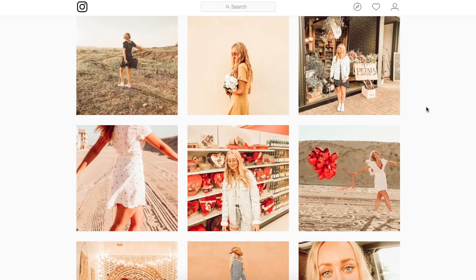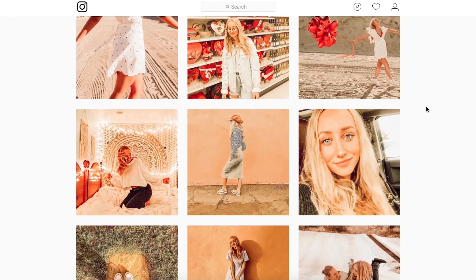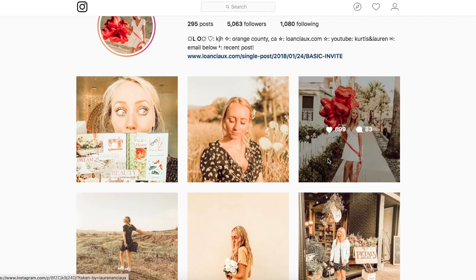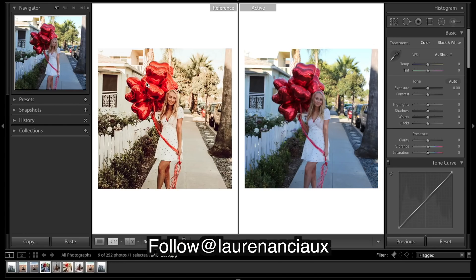We've got another image sent in for us to edit. As you can see, we've got super warm tones with these reds really popping. If you guys really like the style, you can go give her a follow — all the links will be down in the description. Let's get into Lightroom and see if we can create an edit similar to this one here.